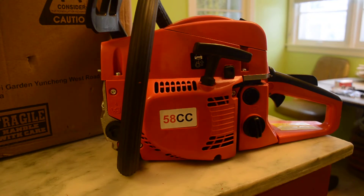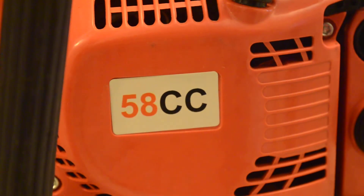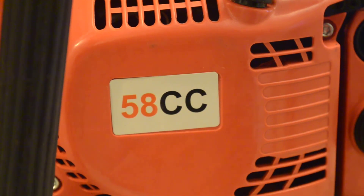What we have here is a saw that's marked 58cc. It came with two chains and that's the only reason I bought it. I certainly didn't buy it because of the engine displacement size.